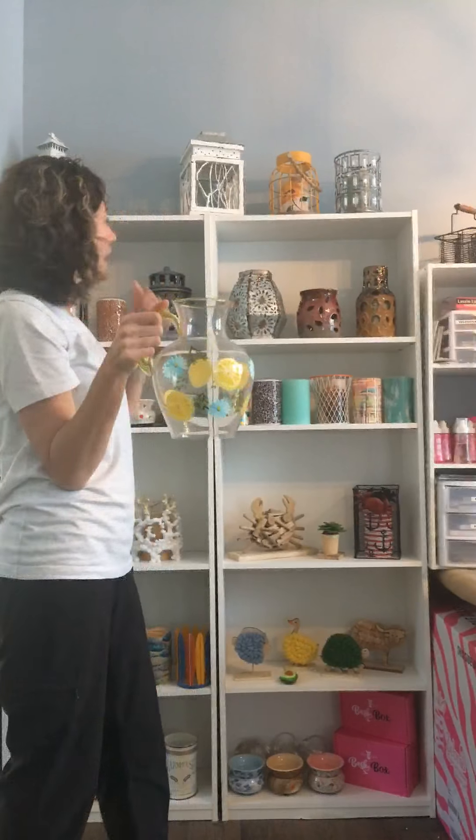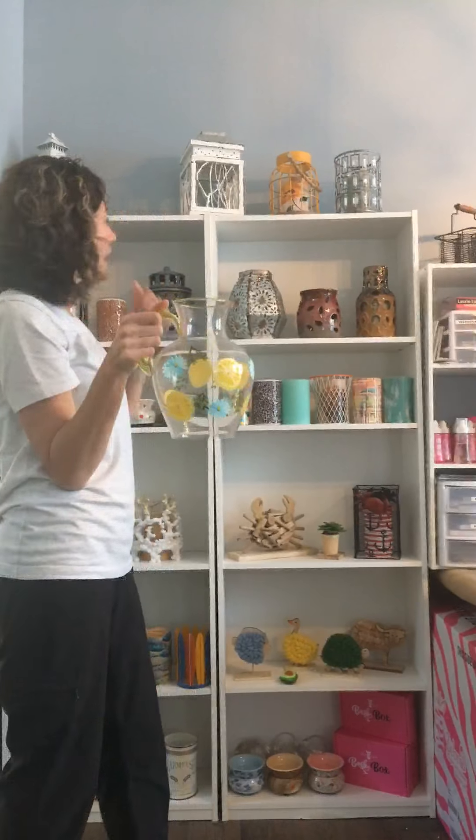I'm going to start with our lemonade pitcher — it's actually returning because it was in last spring and summer catalog, but it was popular enough to come back. It is clear glass and has a yellow tinted handle and rim, and then there are hand-painted flowers and lemons on this. Love this item. It looks so great with different simmer lights. I think the one I like best is probably Gold Crackle, which is one of our simmering lights that's also returning. I have it under this right now.